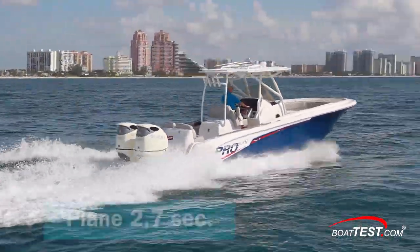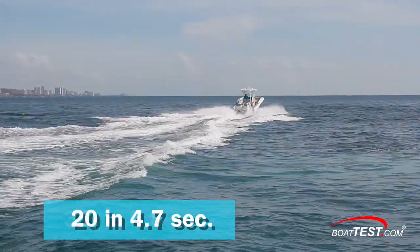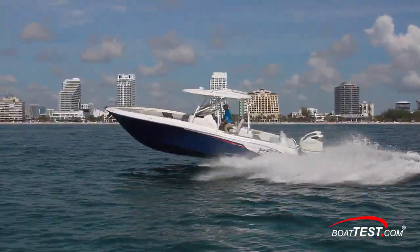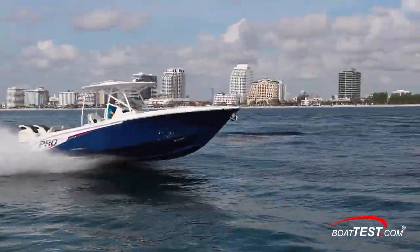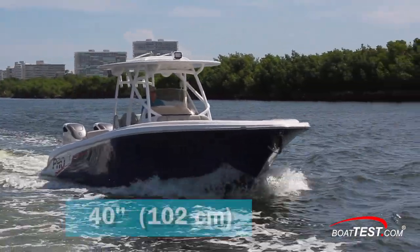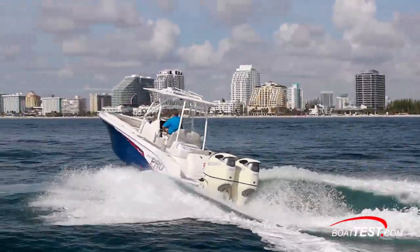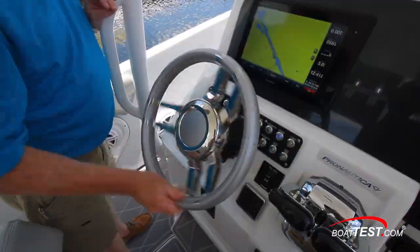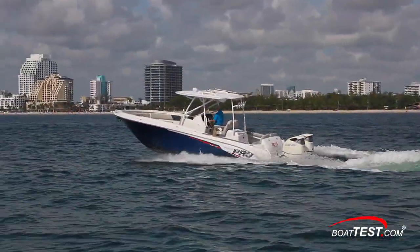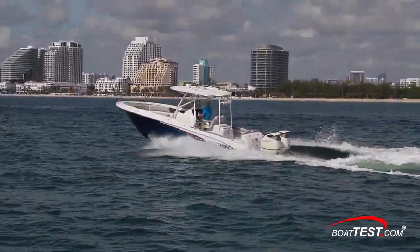She was quick to respond to the throttles, coming up on plane in an average 2.7 seconds. She accelerated to 20 miles per hour in 4.7 seconds, and 30 came and went in 6.8. We had no significant sea conditions on our test day, so we need to reserve comment on her handling and encourage a test ride while meeting with the sales rep. Her wide flared bow did give a dry ride in our light conditions, enhanced by the 40 inches of freeboard forward and 30 inches aft. She's a steady-handling boat — nothing happens abruptly — but that has a lot to do with the fact that there are nearly 13 turns from lock to lock on the steering. As for system redundancy, we shut down one engine and found that she'll still not only plane, but cruise along at 31.5 miles per hour at just under full throttle.